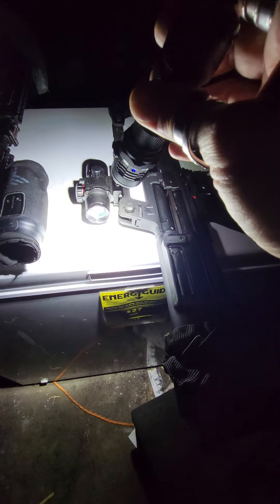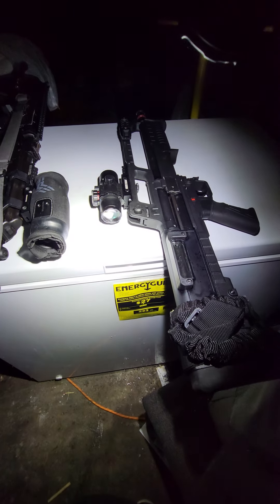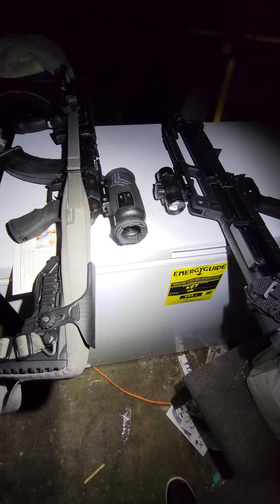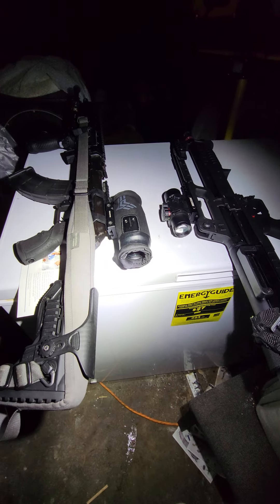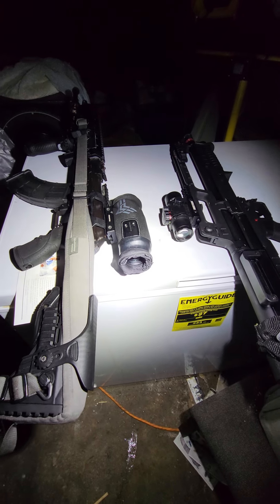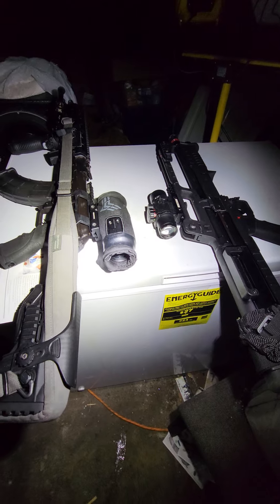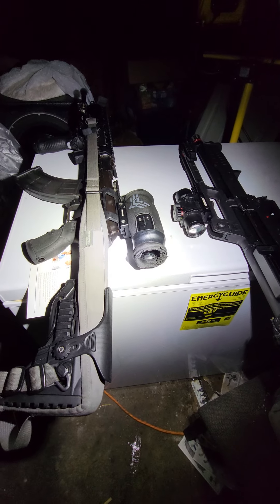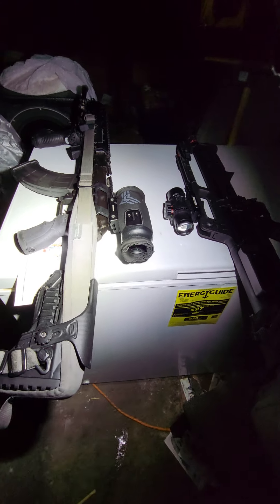Over here we have budget optic glass, and this is what a lot of companies use in their cheap scopes. This grade of glass — you can find some Tango scopes that have glass somewhat like this. It used to be that you had to pay exorbitant amounts of money for a good optic because it was a specialty thing, but nowadays there are so many shops and brands competing that it's really not as specialized anymore. Honestly, there's no reason why some of these optics should cost three thousand dollars — a lot of that is just name brand.